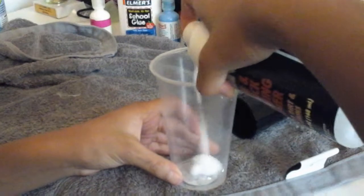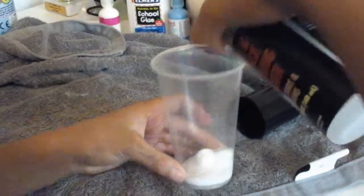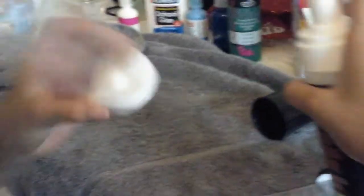Then I shall add the shaving cream. I don't think that's really like shaving cream. I don't know.